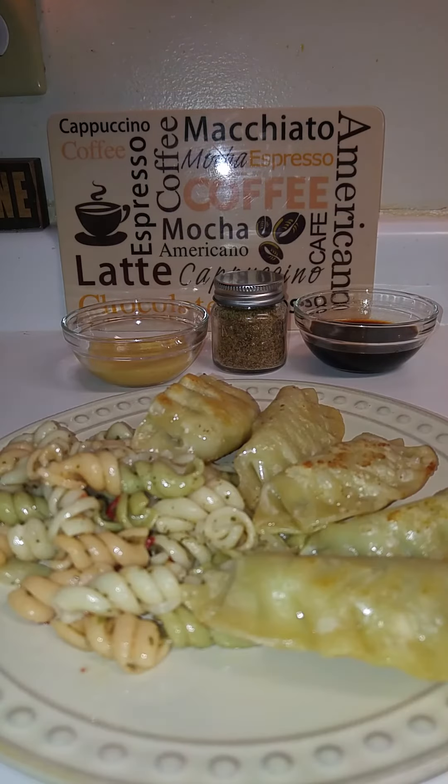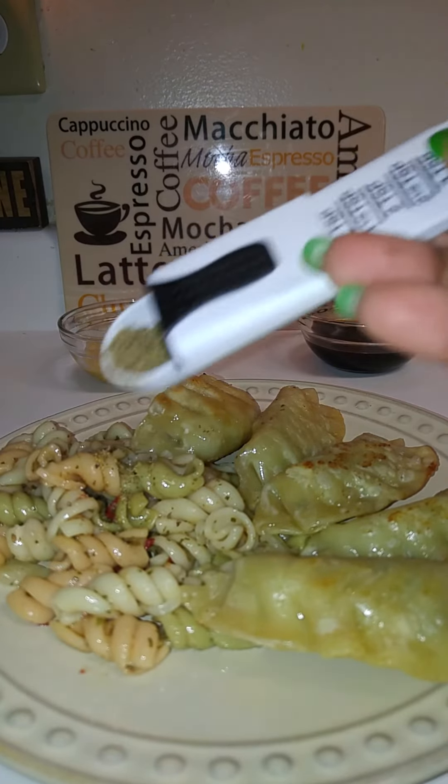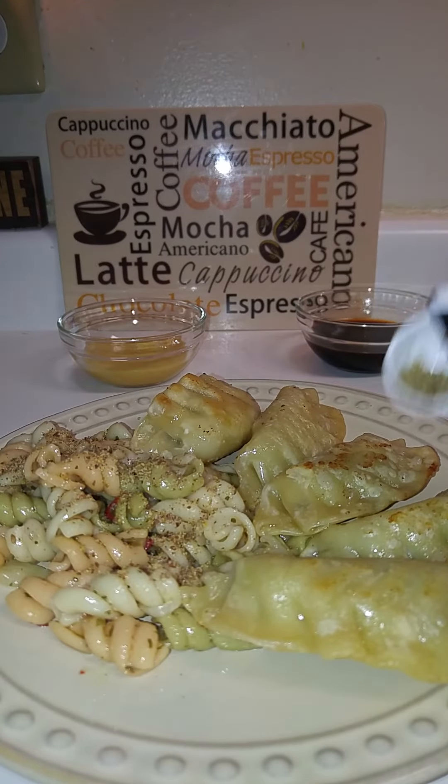Now what I'm going to finish my meal off with is some flax seed that I also showed you. I'm using this from the Dollar Tree — I'm going to start using an item from the Dollar Tree that I purchased so you guys can see. Just sprinkle a little bit on there, I'm not going to use all that. I'll sprinkle a little on there too.